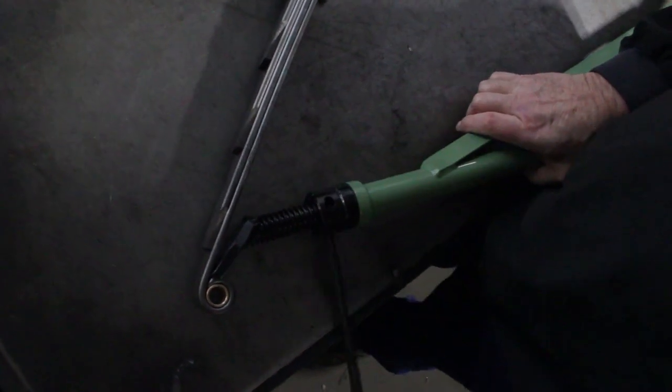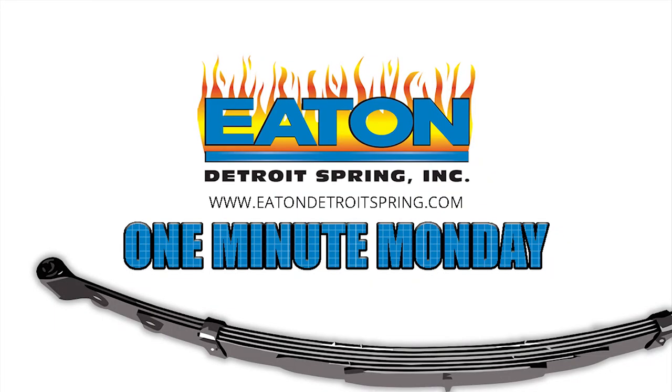If a spring stretcher is not available to you, we have them both for purchase and for rent.